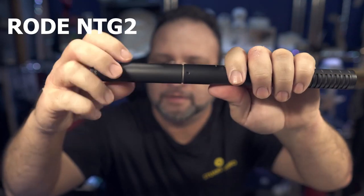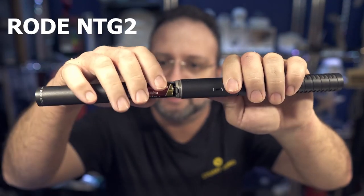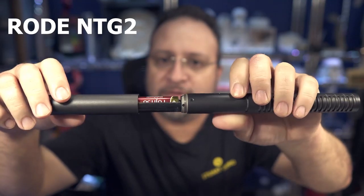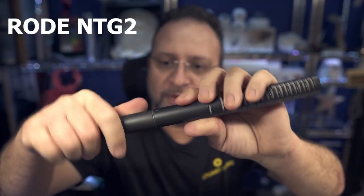It has a battery compartment — you unscrew this — and it has a AA battery in there. And it's all made of metal.